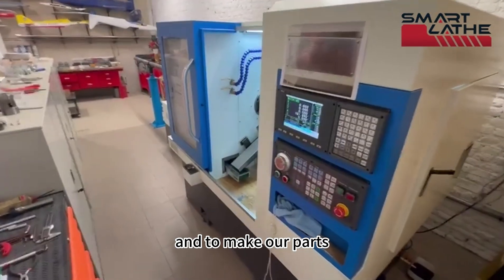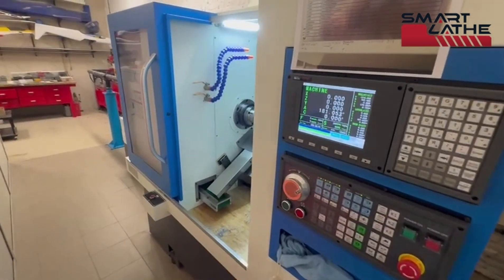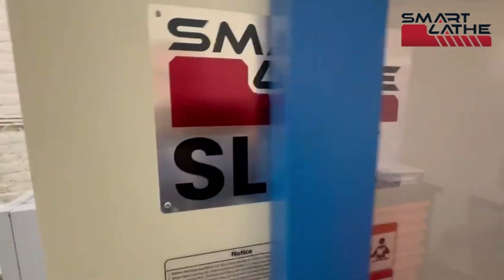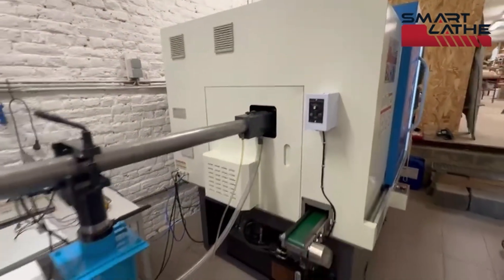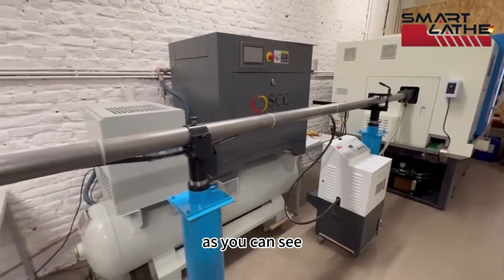We make our aluminum parts — turning and milling parts — with this beautiful Smart Lit SLX machine, complete with an oil bar feeder, as you can see.